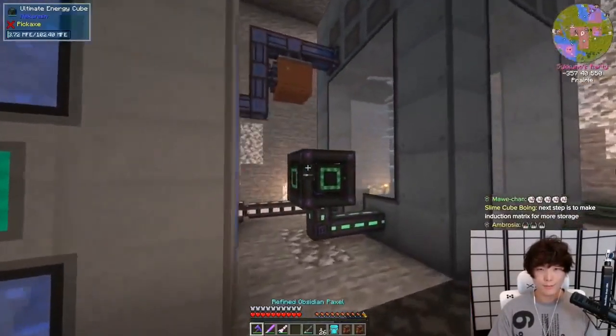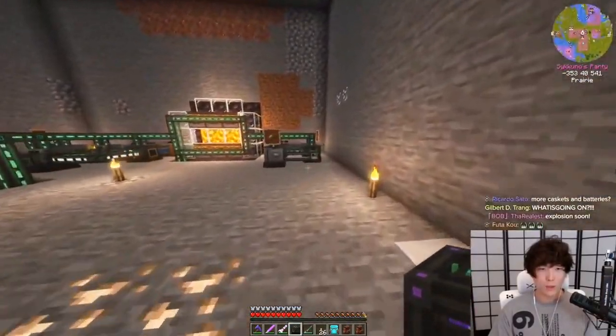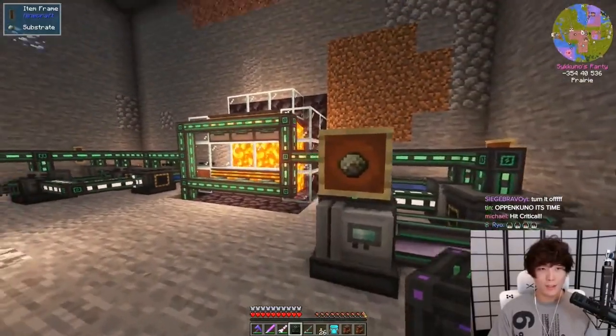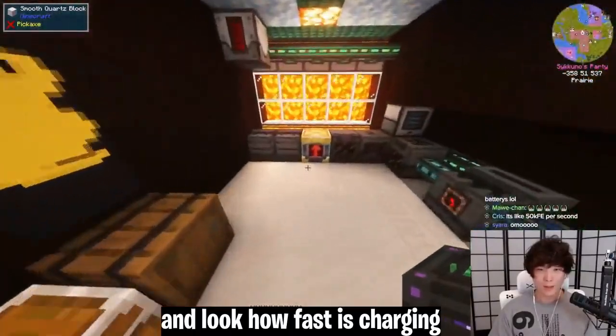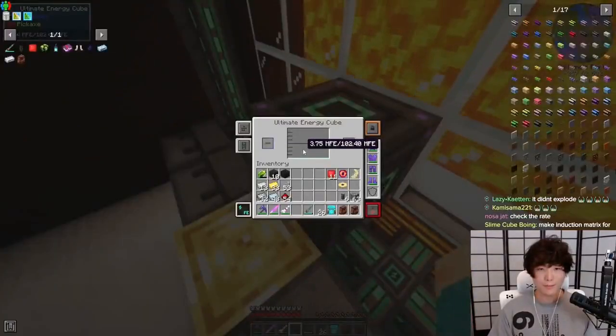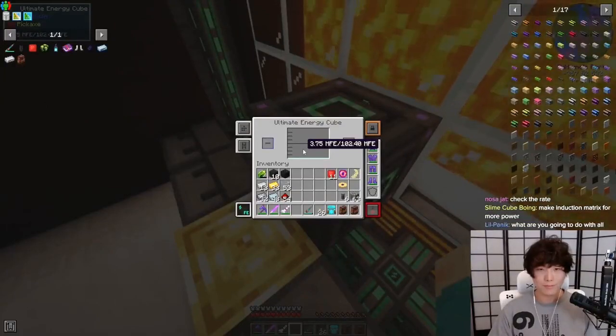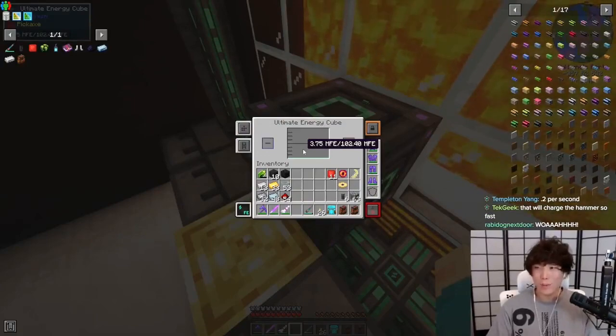Let's turn this off. Now compare it to everyone's old generator. Everybody is using these heat generators, right? We have 10 heat generators here. Look at how fast it's charging on the heat generators. It hasn't even gone up one.